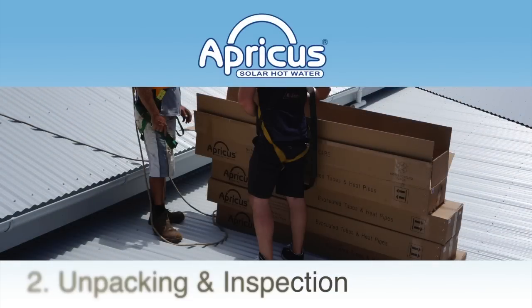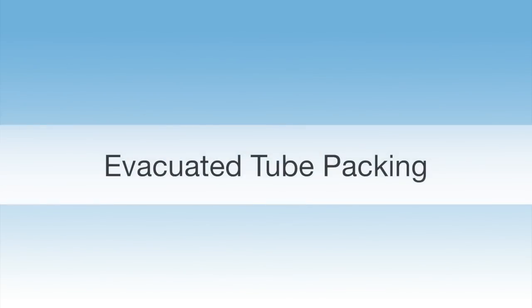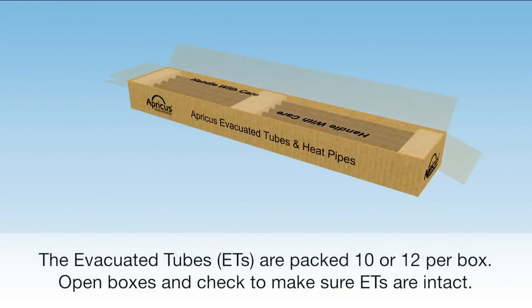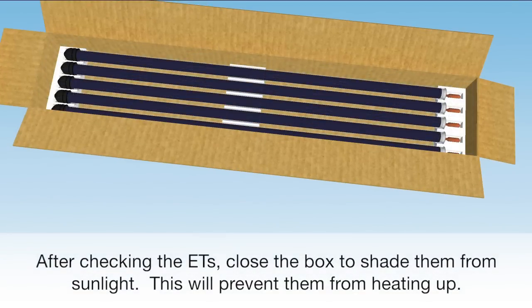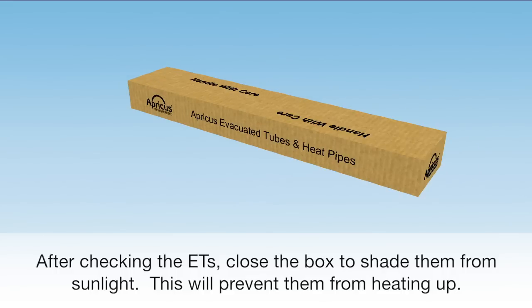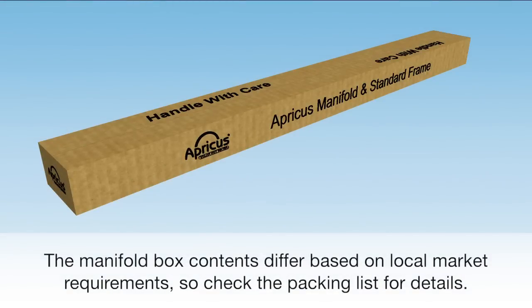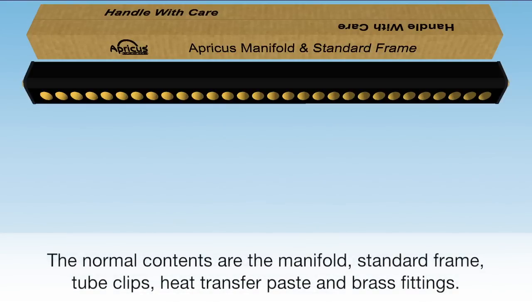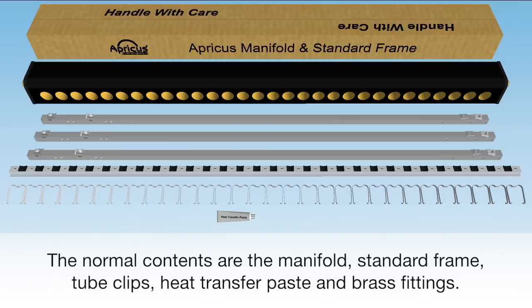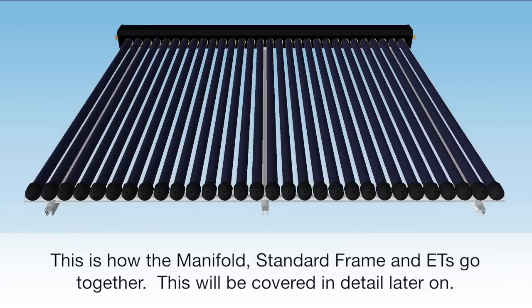Apricus evacuated tube collectors comprise a number of components that are packed separately. The evacuated tubes are packed 10 or 12 per box. Open each box and check to make sure they are all intact. After checking the tubes, close the box to shade them from sunlight — this will prevent them from heating up. The manifold box contents differ based on local market requirements, so check the packing list for details. Normal contents are the manifold, standard frame, tube clips, heat transfer paste, and brass fittings.